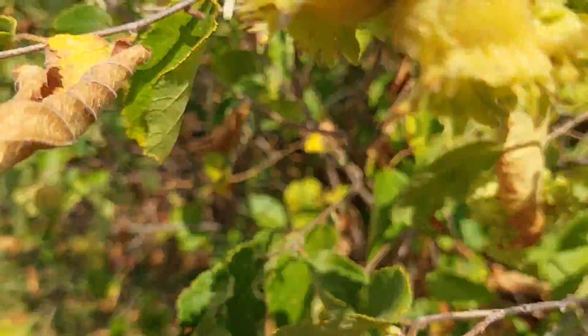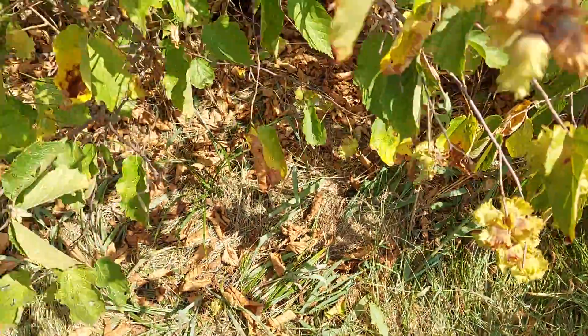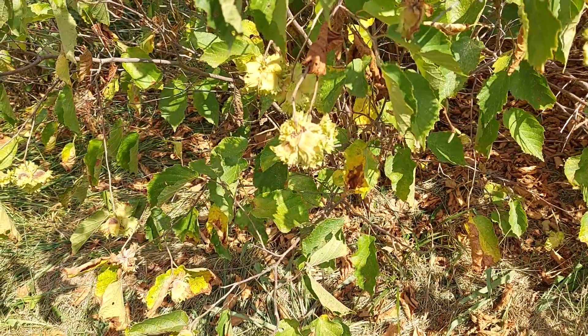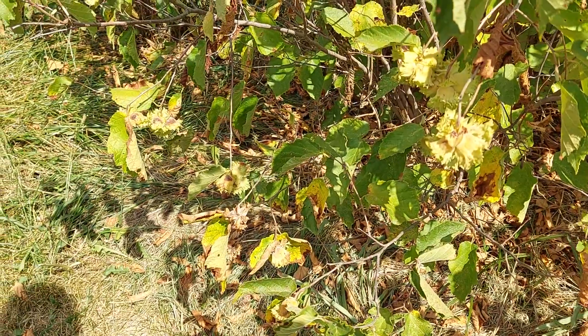As you can see, one just fell off the tree. So it's harvest time. This is what the nut looks like.